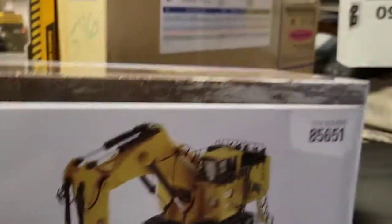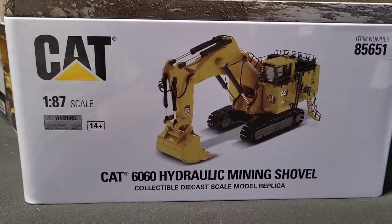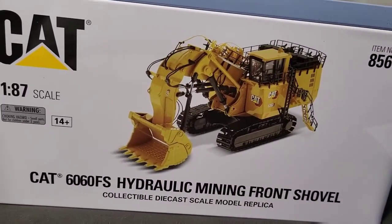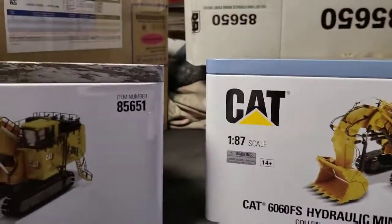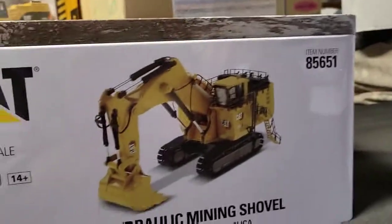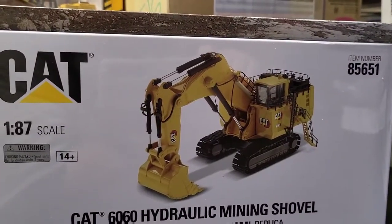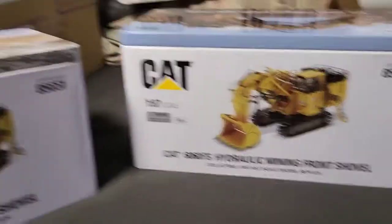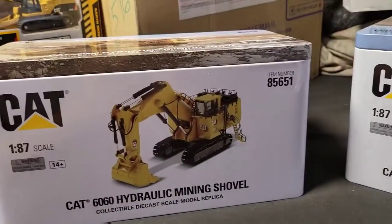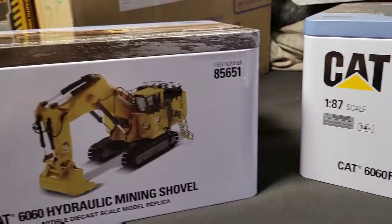It is 1:87 scale — the printing was wrong on the box. There's no way a 1:50 scale would be in that size box. In that packaging there'd be so much less foam — it'd be so thin. I'm sure the price would be way more than what I paid. A 1:50 scale would probably cost as much as both of these put together. I'm impressed, I'm happy. You guys can look at them and decide which one you like better — I just bought one of each. Now I gotta buy two mining trucks — actually four, because I could probably supply four trucks. Anyway, later.